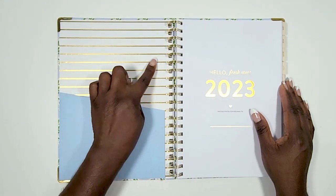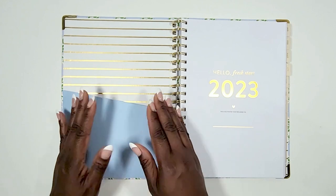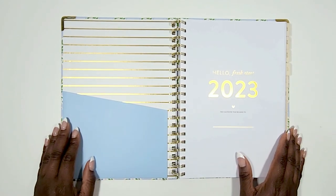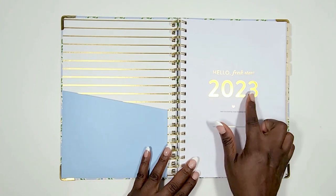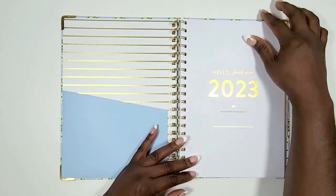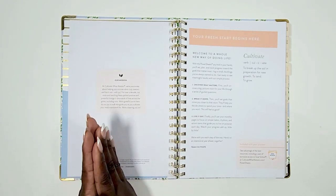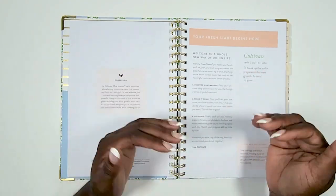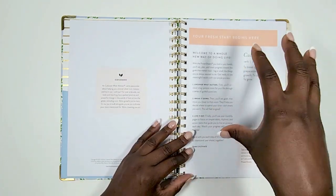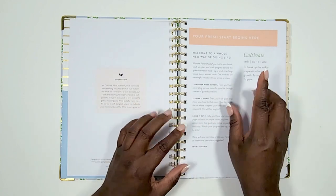The inside of your Power Sheet cover has gold foiling as well as a blue pocket for this cover. Each cover will come with a different inside pocket design. You've got your 'Hello Fresh Start 2023' messaging, and your first page shares the mission at Cultivate What Matters, giving you a breakdown of what 'cultivate' means — setting you up for a fresh start.